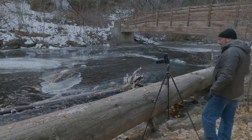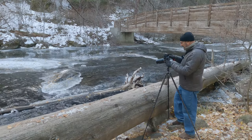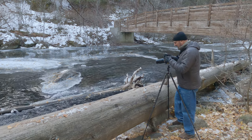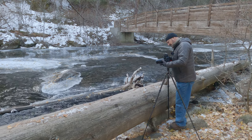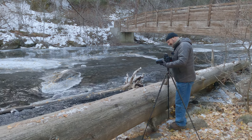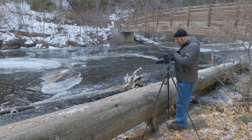Now I'm going to do a little Pentax 6.7 photography. There's some lovely ice on the river here, and I'm dialing in about f16 at one second.